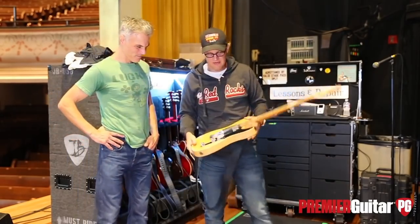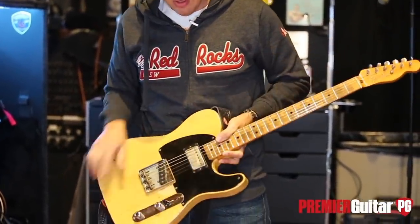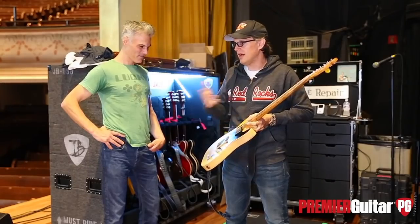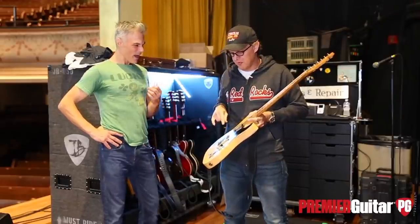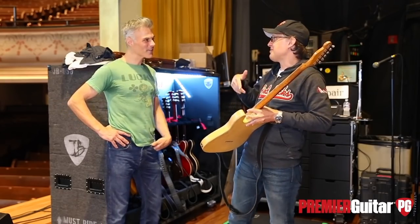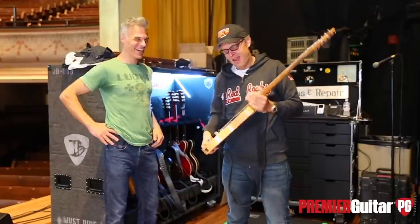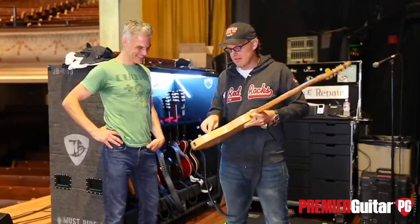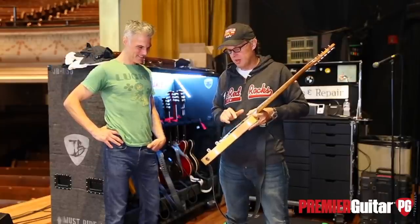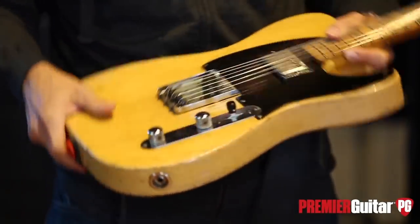This one here is a 1951 Nocaster, and I bought it just like this. There's a PAF out of an SG — or a Les Paul Custom 1961 — so it's like a gold PAF. I bought a set of pickups from a gold Les Paul and stuck the middle one in here. It's got this really great quacky out-of-phase sound, and this is my favorite flat-pole pickup. For some reason it's just a little bit a cut above all the others I've played.